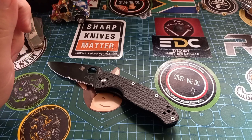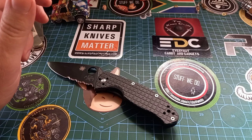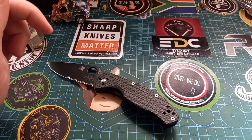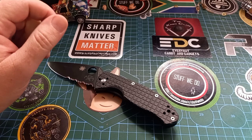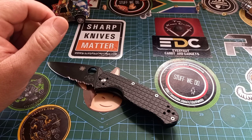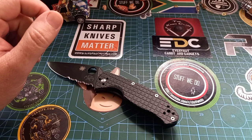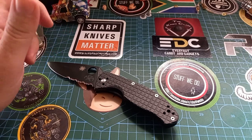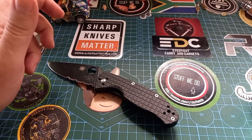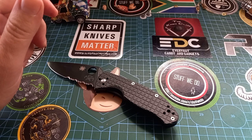The draw will happen within the next week or so on a live stream at Reaperworks Customs. Go to the giveaway post that Philip did — all the rules are in there. It's something like: follow Knife Stuff We Do, which is my Instagram channel, and Reaperworks Customs, tag three friends in the comments, and you could stand a chance to win this knife. You do not have to subscribe to this YouTube channel, but it would be wonderful if you would consider doing that.